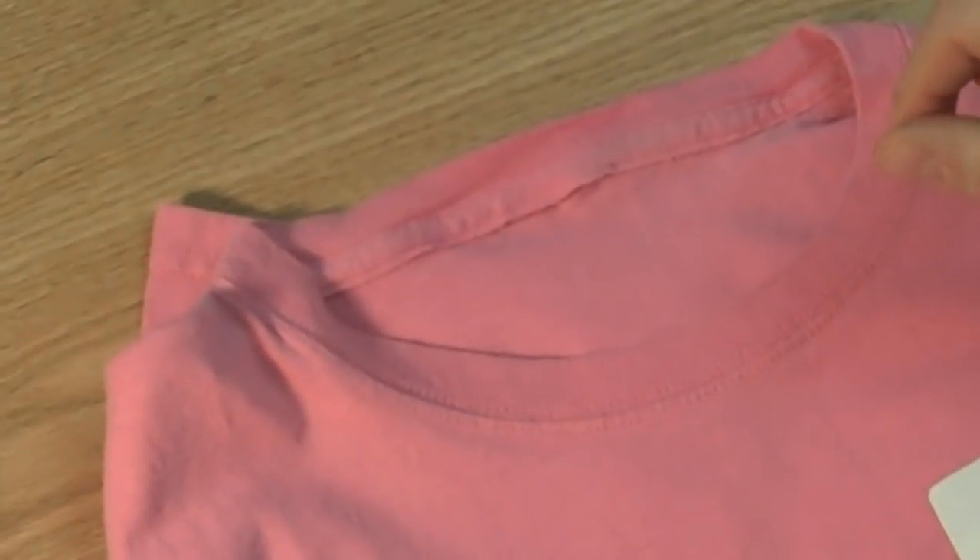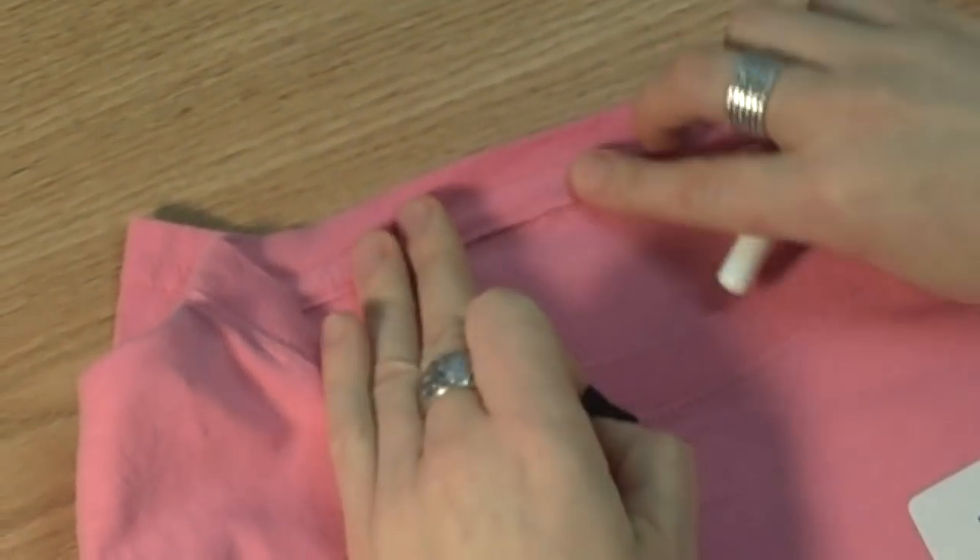Once the old label is removed, clean the open seam and remove any loose threads. The garment is now ready for the new label.